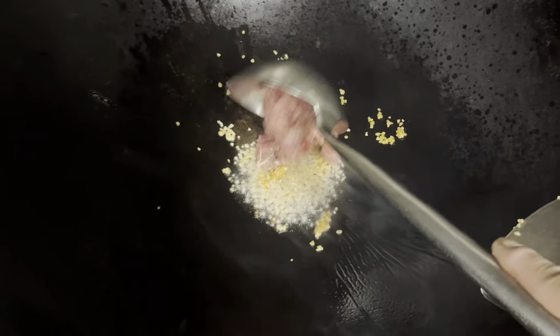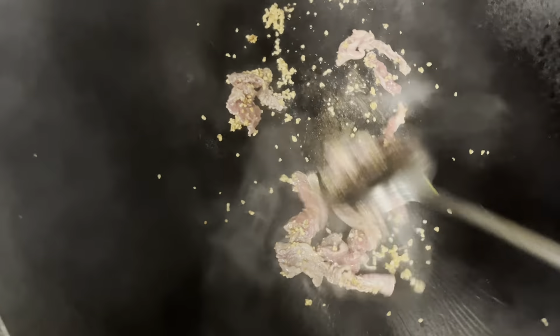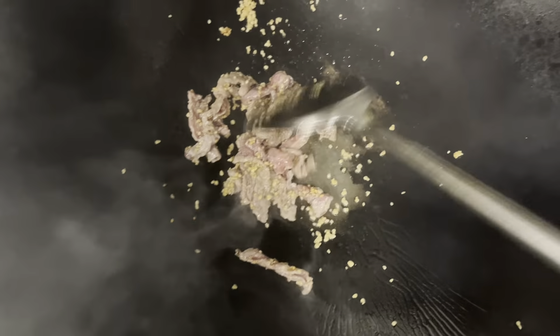We're going to put a little beef here — broccoli beef. We're going to put that in a little bit. Most in the restaurant, we actually kind of cooked the broccoli a little bit before doing it. So I'm going to do it a different way.